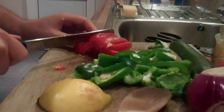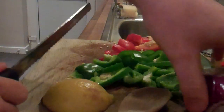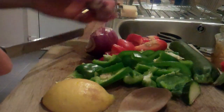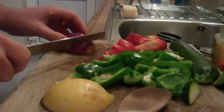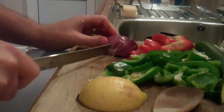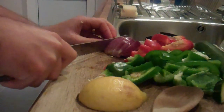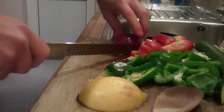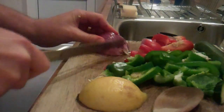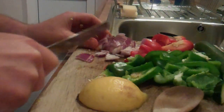Cut and chopped up nicely. It says onion as well - yep, it says onion. So I'm just going to grab half the onion and chop that up finely. Next step - chop, chop, chop, chop your fingers.